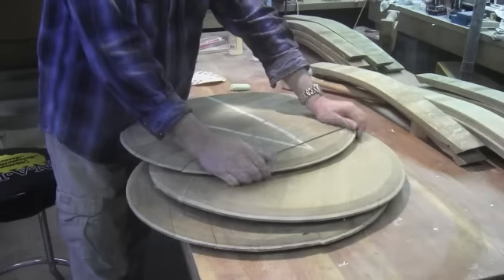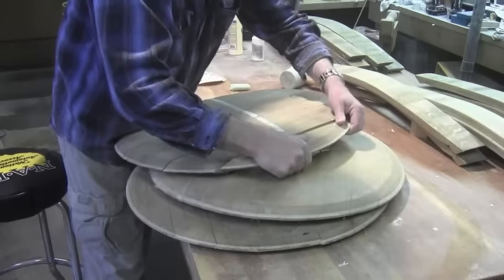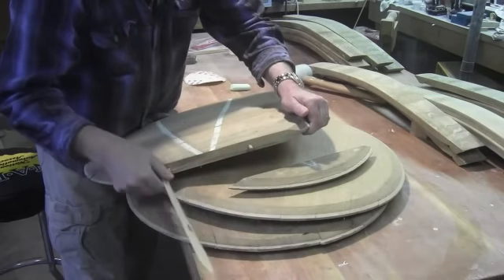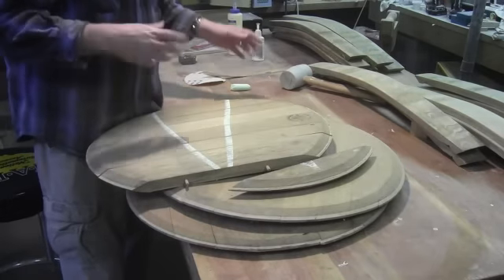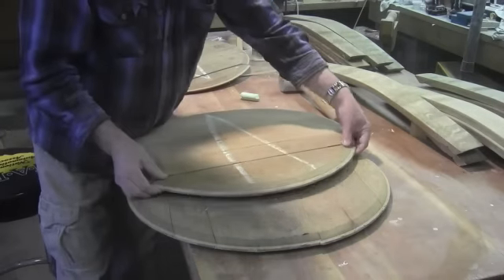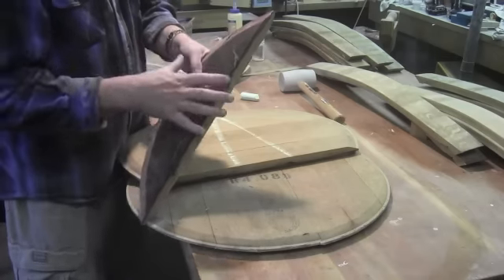Before I take this one apart, the first thing I want to do is just mark it with a triangle so I know how it comes apart. This particular top is held together with some dowels, and if you look in between here, there is a piece of reed that we can pull off. This reed would expand as the moisture gets to it and help seal that joint — that's real common on a lot of these tables.